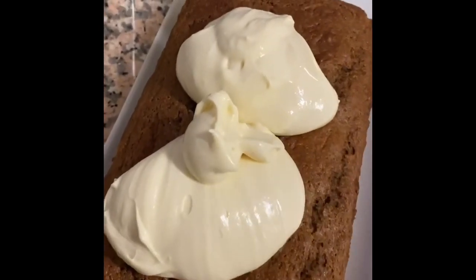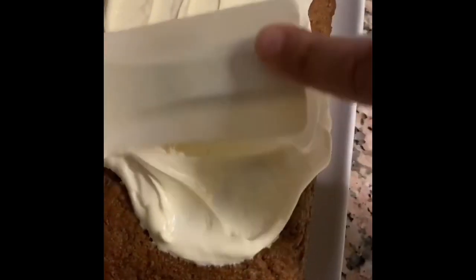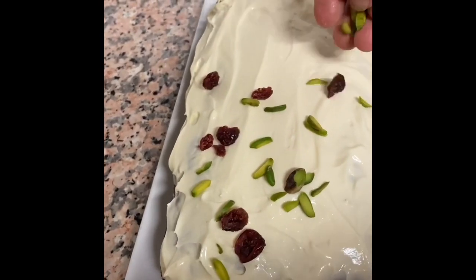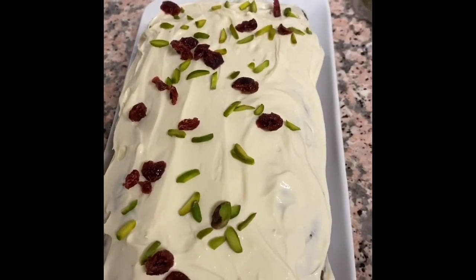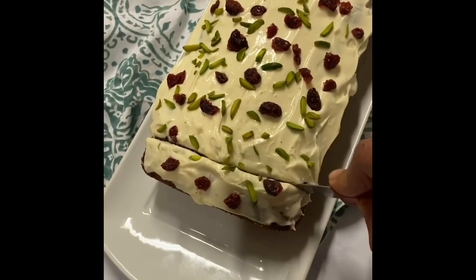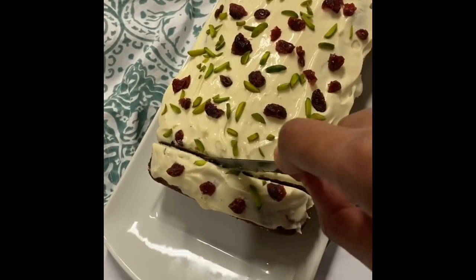I've put my cream cheese on top of the cake and I'm just going to spread it around. I'm going to top it up with some pistachios and some cranberries. My carrot and banana cake is finally done — it's time to slice in and enjoy with a cup of coffee or some karak chai.